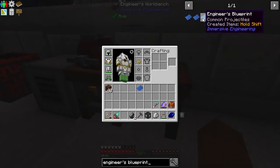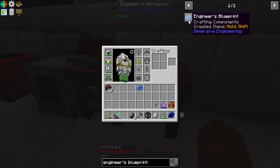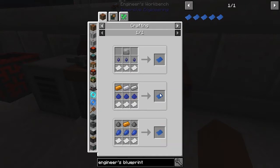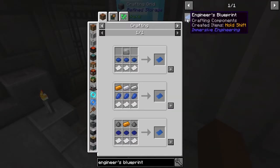Next you're going to need an engineer's blueprint. Be very careful — there are five different engineer's blueprints as you can see here. You're going to want to make the engineer's blueprint that yields crafting components.